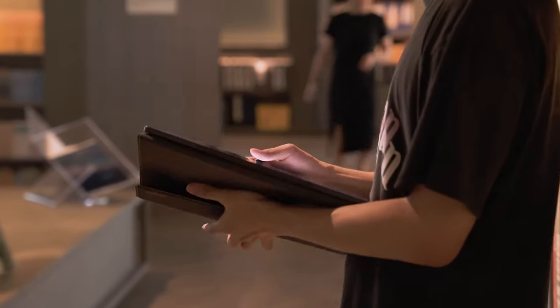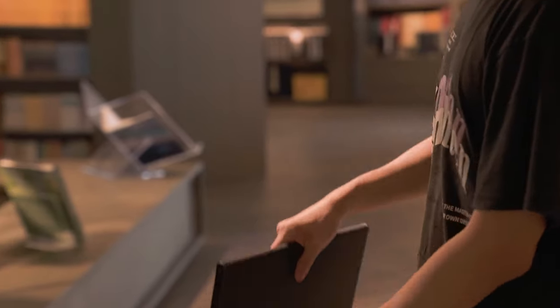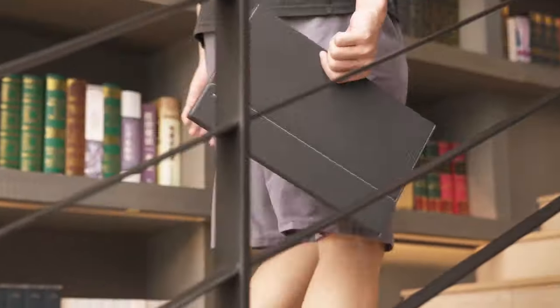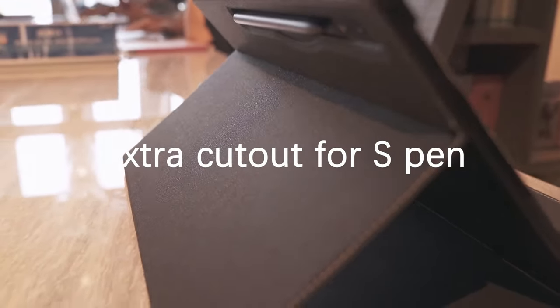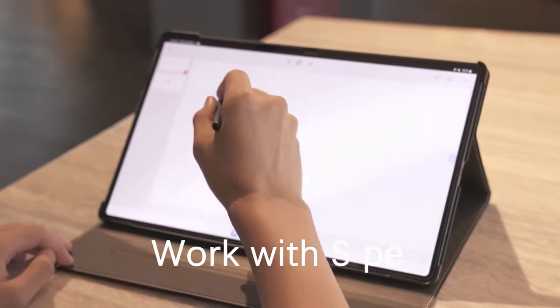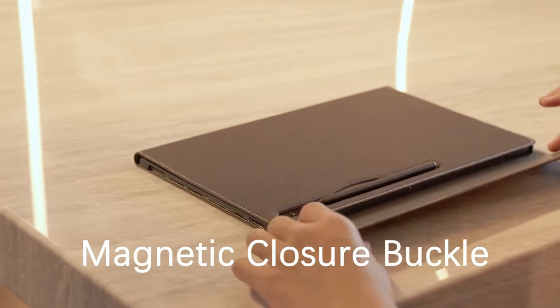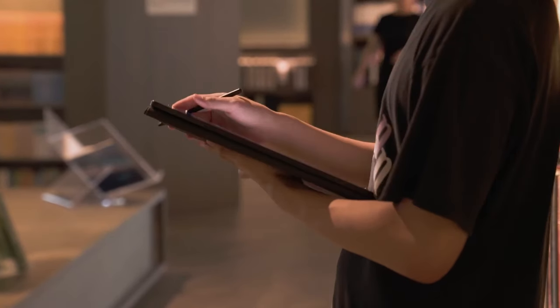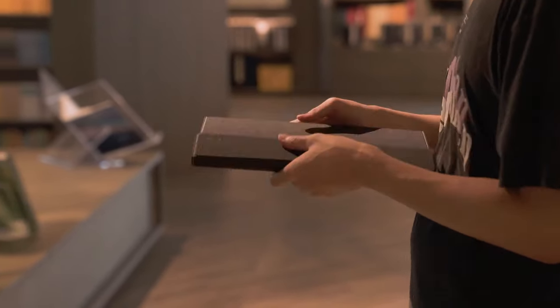Starting with the design, it's made with premium PU leather on the outside and a soft microfiber interior to prevent scratches. This case not only looks good but is also incredibly easy to clean. The standout feature here is the secure closure buckle — it keeps the cover firmly shut when you're on the move, so no more worrying about your tablet slipping out. And with multiple viewing angles, you can watch movies or shows in landscape mode, reducing eye strain and improving comfort during those long binge sessions.